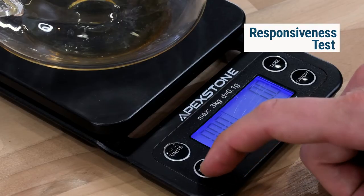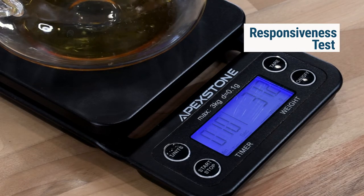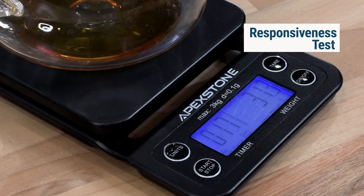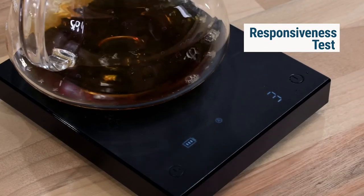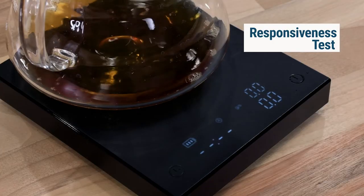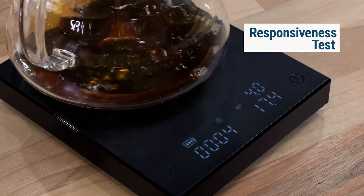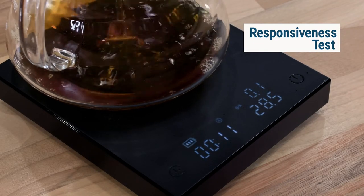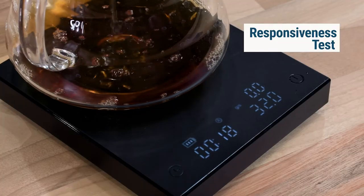Starting with the Apex Stone — pouring with the timer going — I kind of quickly got over 30, hitting about 31 to 32 grams. Now the Timemore Black Mirror — you can tell it's a lot more responsive. If I stop, it stops within a second. Still goes over to about 32 grams, but it stops a lot more quickly.